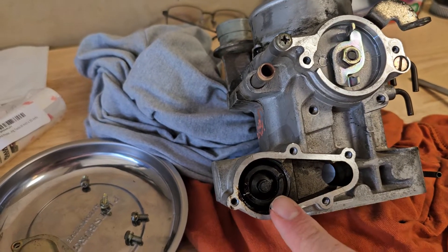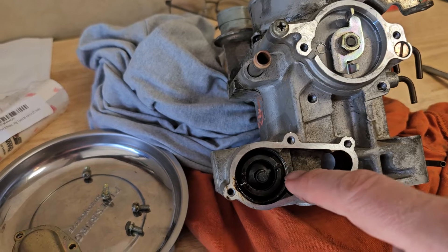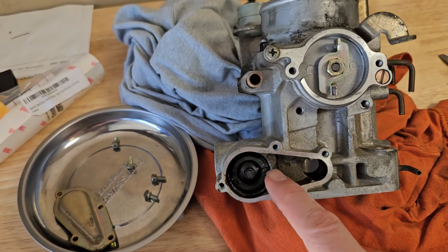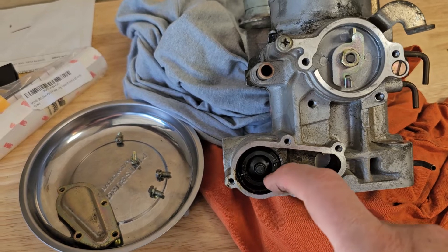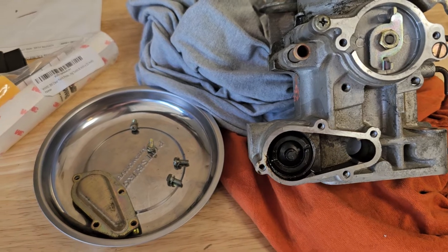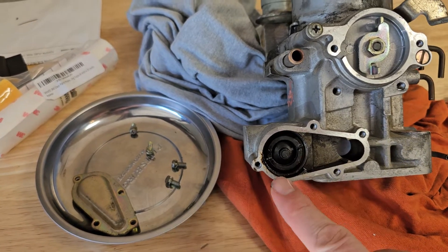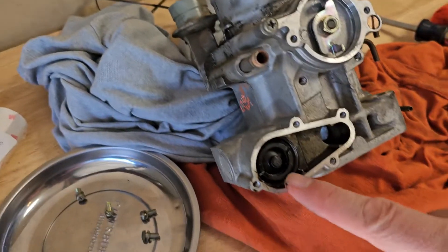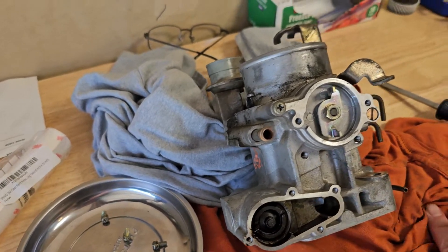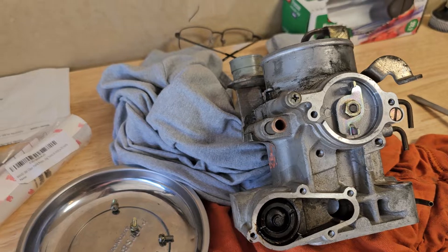As far as I know, Toyota does not make replacements for these anymore. So as they fail, what's left in the junkyards is what we've got. Figuring out how to fix these if possible is the way to go.